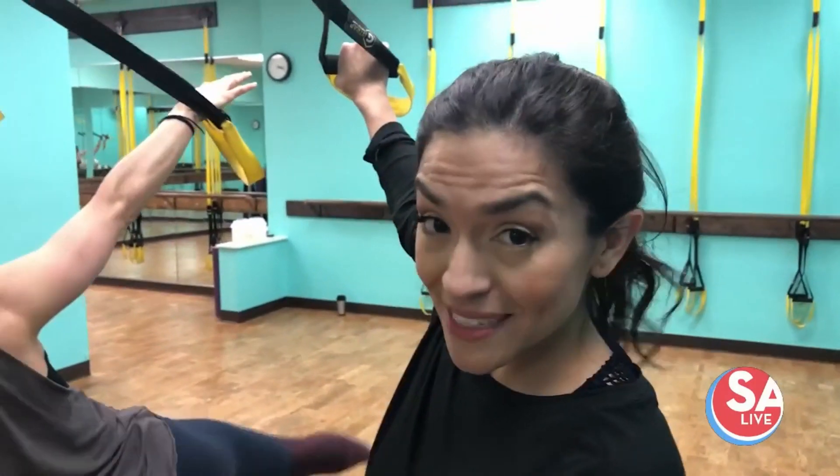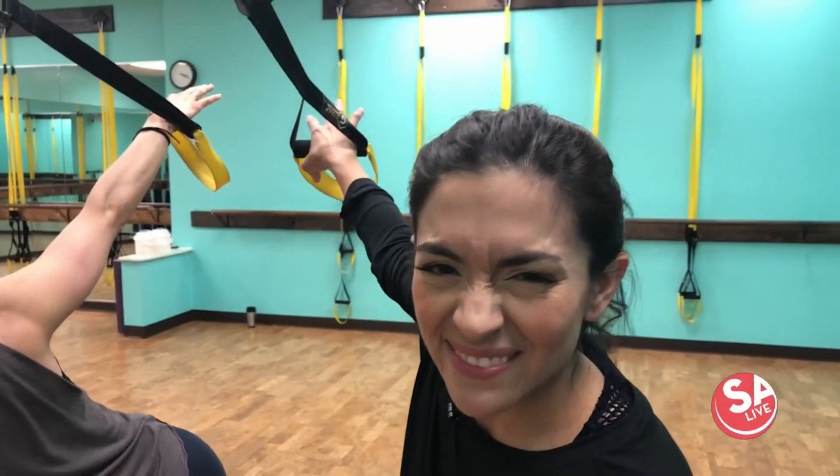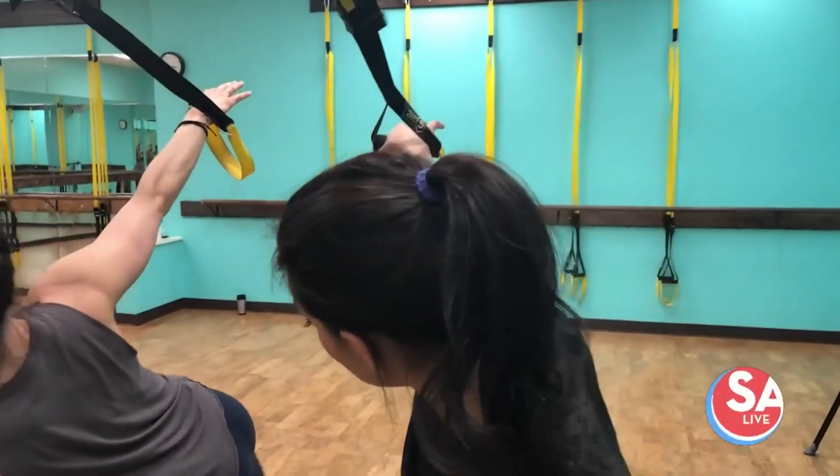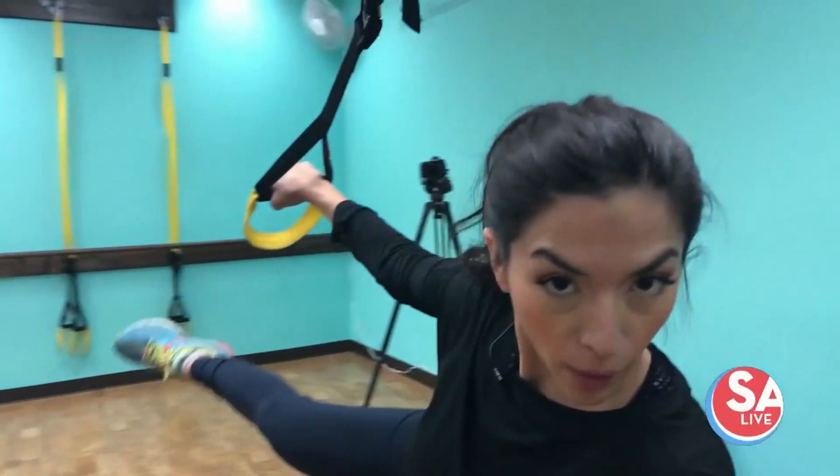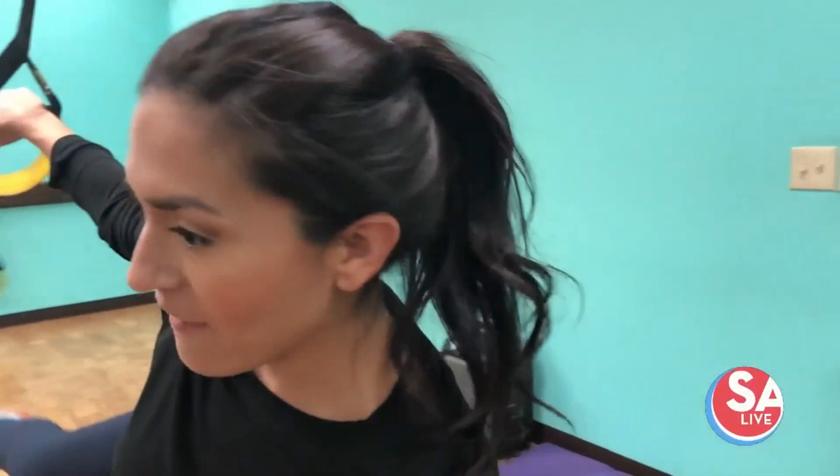This is the barre suspended and I'm going to give it a try. I've never tried this class before — I'm a little intimidated, but let's do it. We're working booty, we're working legs, working obliques, shoulders — you're working it all. I feel it.